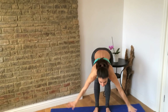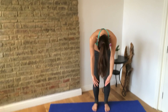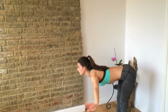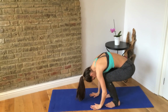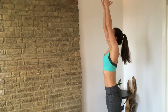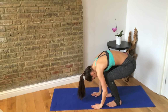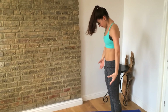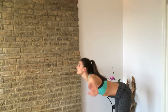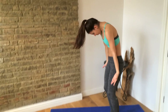And again — dive forward, soften your knees, tuck your tailbone under and roll up, hands come up. So you can watch from the side — dive forward, soften your knees, tuck your tailbone under and roll up, hands come up. Continue rolling — soften your knees, tuck your tailbone under and roll up through your spine.